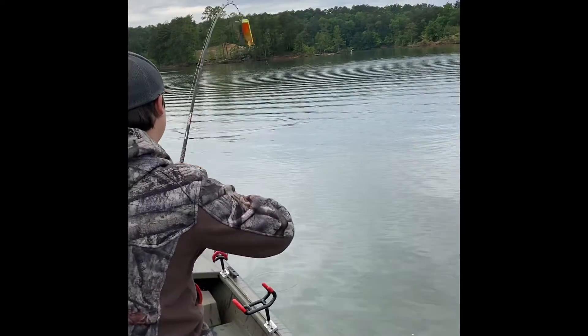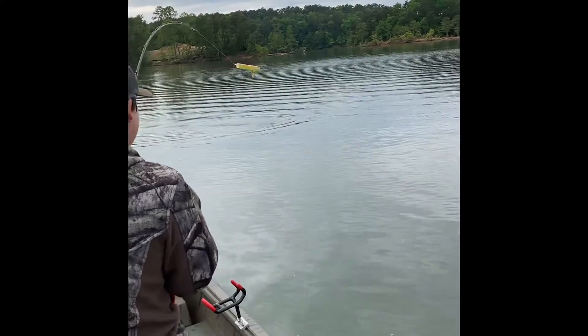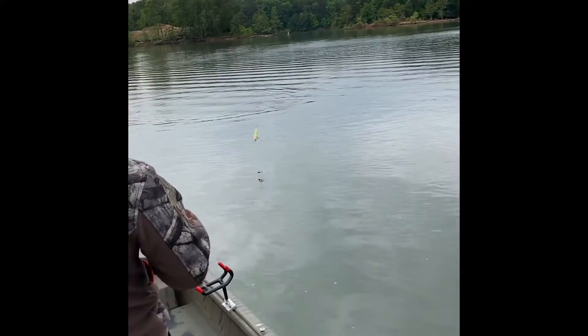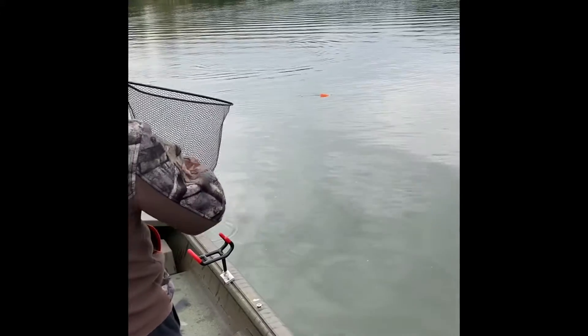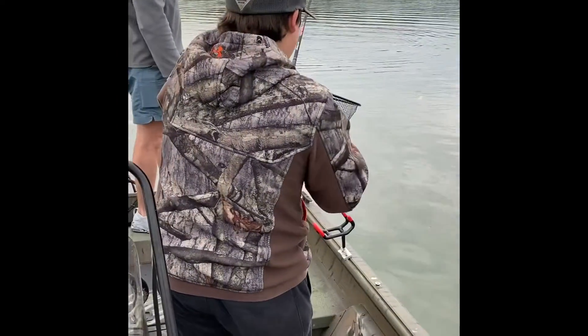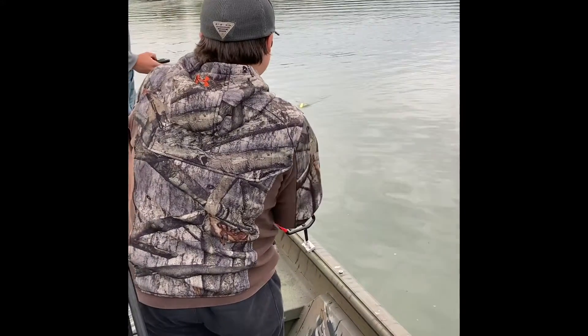Oh yes, oh yes! When you get close to the boat, he's going to come down. He's going to take a dive. I'm going to bring him over to the side. I'm going to focus on him.